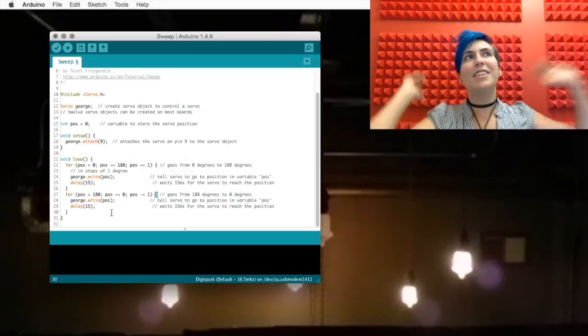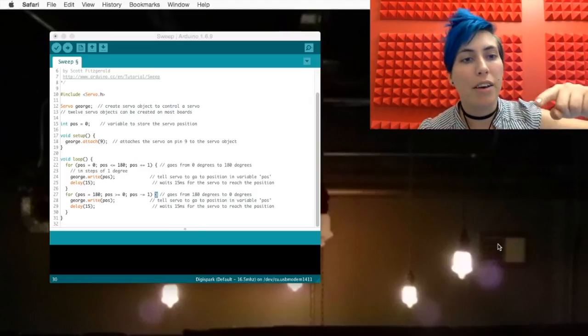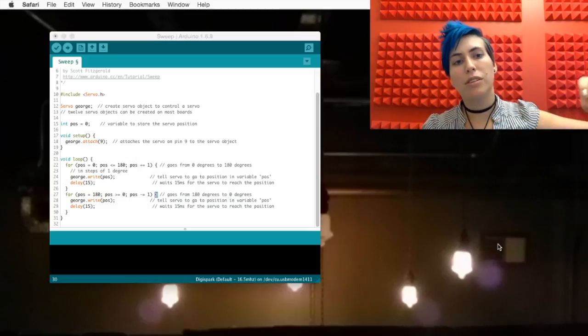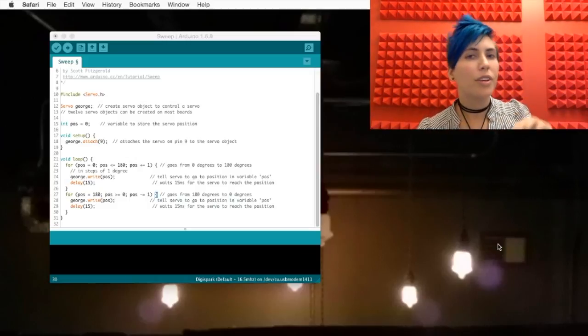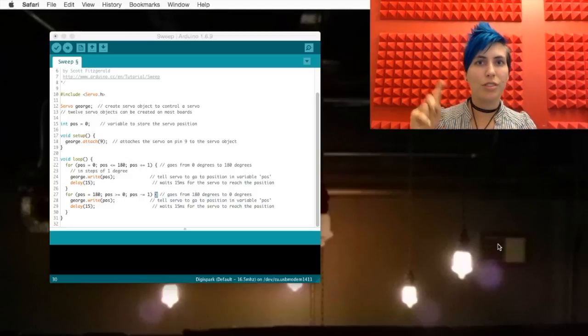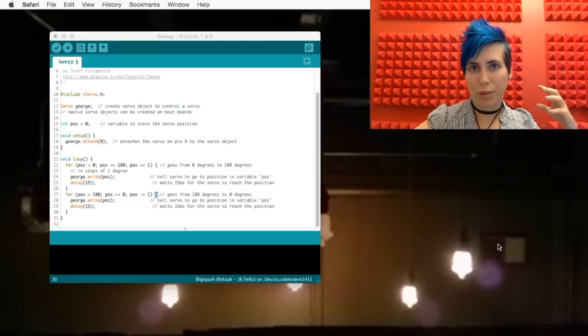We run right into the next for loop — the opposite of that. So here we're starting at a value of 180, which triggers this for loop to go, and now until pos is zero, we're going to subtract one from it, and then run the same two steps as before: write the new position, wait for 15 milliseconds. Only when it hits zero do we exit this for loop, and then do the whole loop all over again.